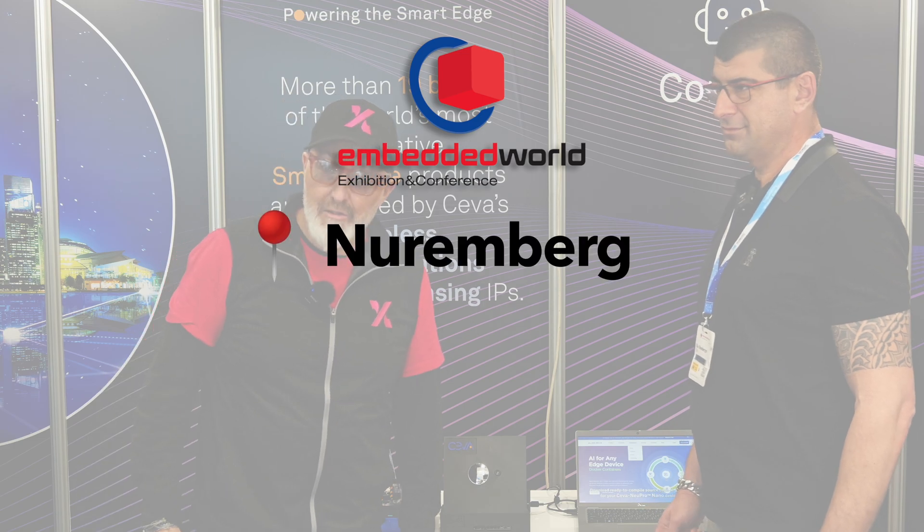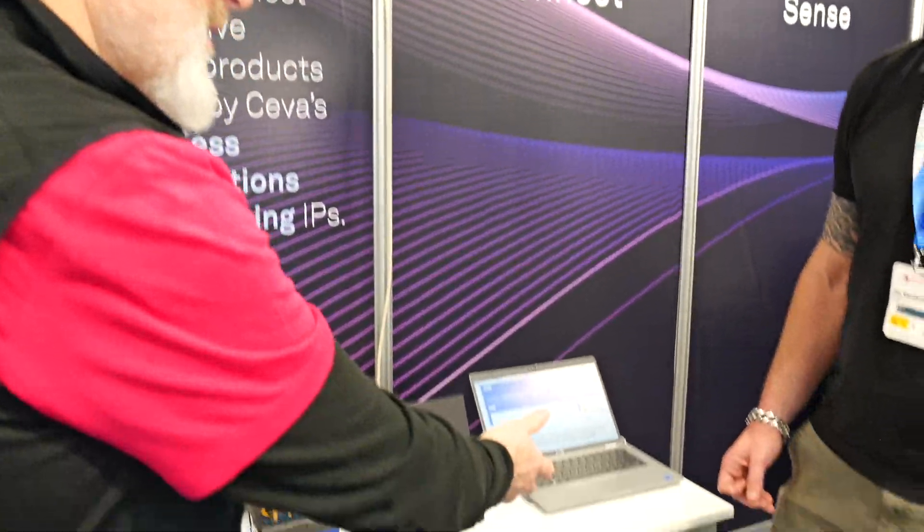We are in Siva's booth at Embedded World 2025, where we're going to speak to Elia about his demonstration that he's got going on here. Tell us about what's going on.